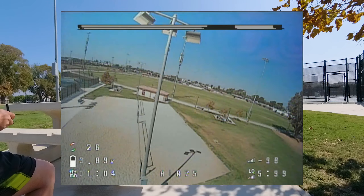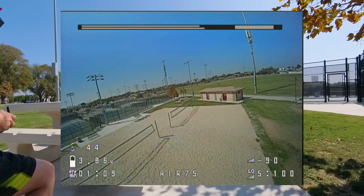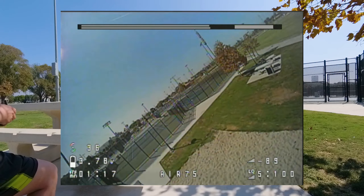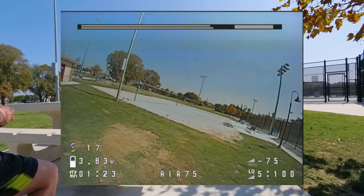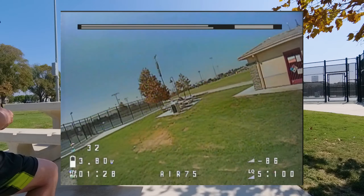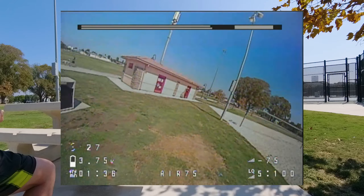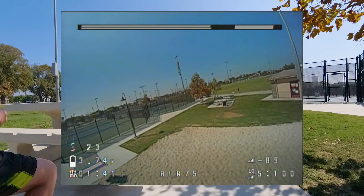Not sure why I keep getting these telemetry lost warnings — I'm right next to it. It's pretty windy right now. I keep getting these telemetry lost warnings. That's really weird, I'm on the latest firmware: 3.5. I've gotta check if the VTX antenna is still on there. The VTX antenna is still on there.